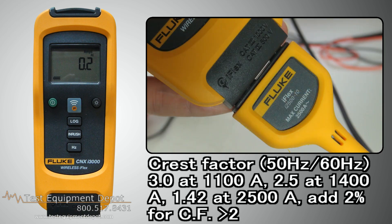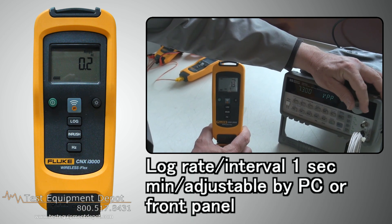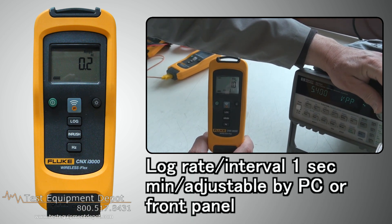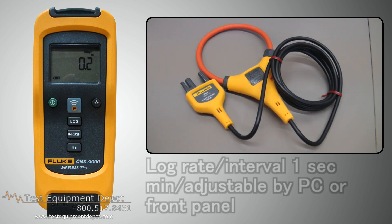Two percent is added for crest factor greater than two. The log rate is internally set to one second minimum, and it is adjustable by PC or front panel.